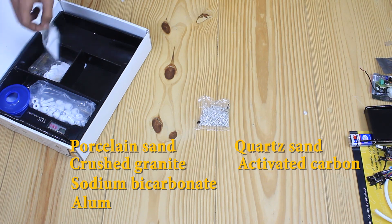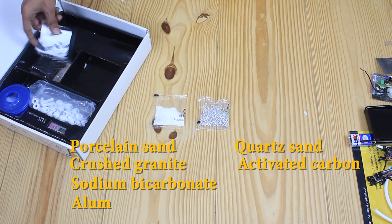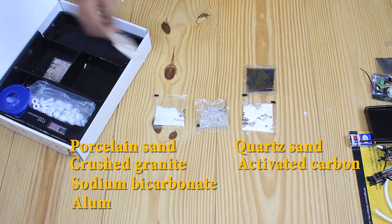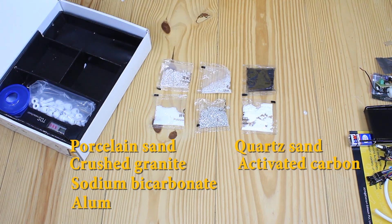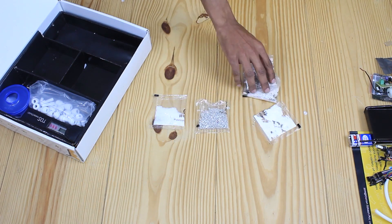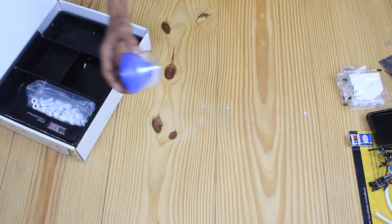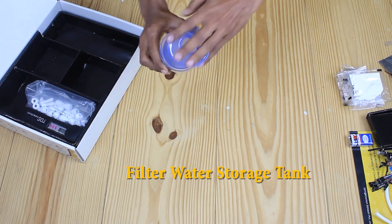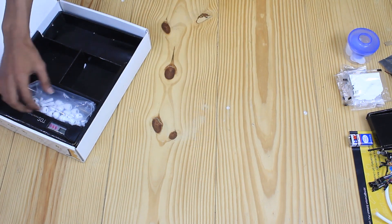In these plastic packets, we have porcelain sand, crushed granite, quartz sand, activated carbon, sodium bicarbonate, and aluminum. This one is a filter water storage tank and connectors.